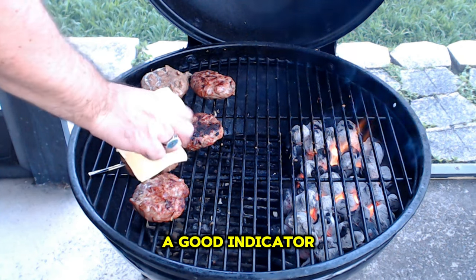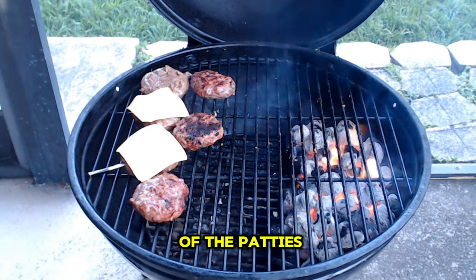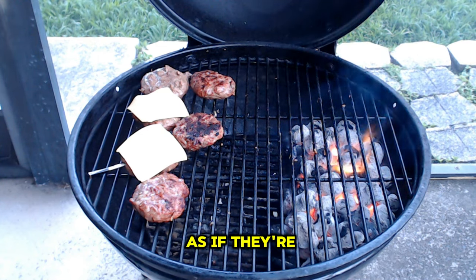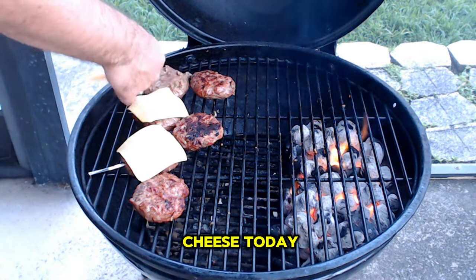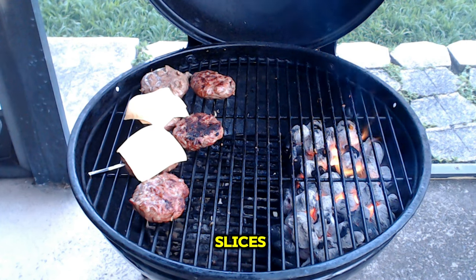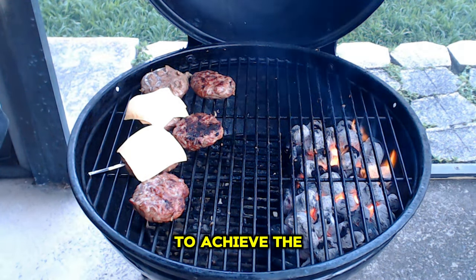A good indicator that your burgers are ready to flip is that there should be some liquid forming on top of the patties — it almost looks as if they're sweating. In regards to the type of cheese, today I'm opting for classic American cheese slices because of its unparalleled ability to achieve the perfect melt.